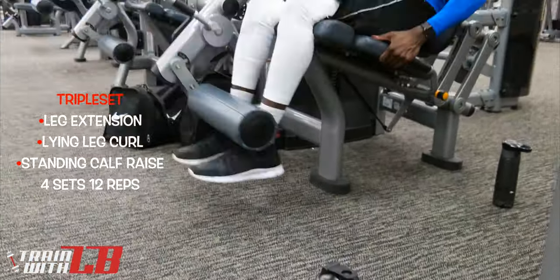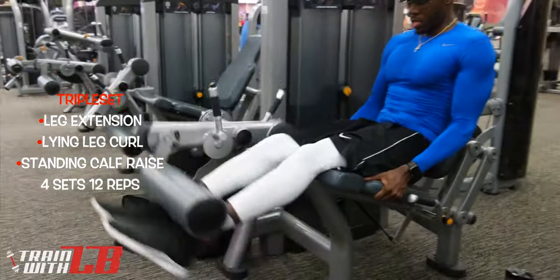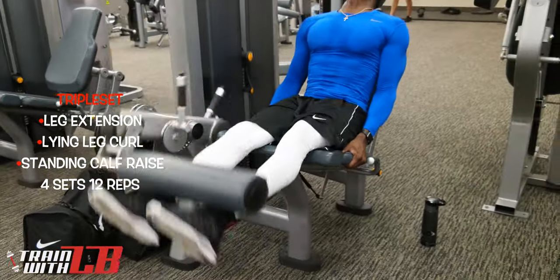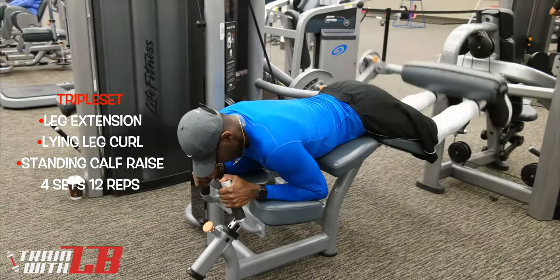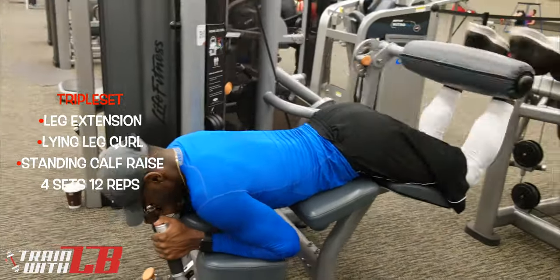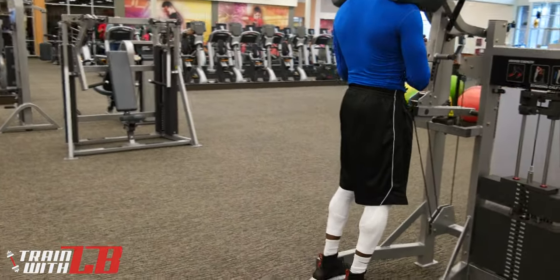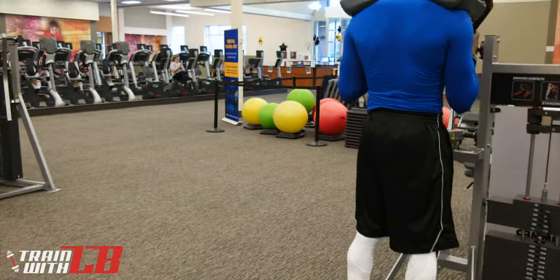The final triple set includes leg extensions, as you can see here, lying leg curls for the hamstrings, and standing calf raises. You're going to be doing four sets of each of these movements. So again, it's a triple set — you're hitting the leg extensions, immediately after that you're doing the lying leg curls, right after that you're doing the standing calf raises. For each exercise you're going to be doing 12 reps.